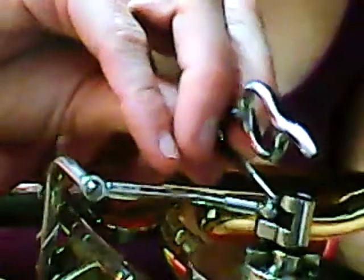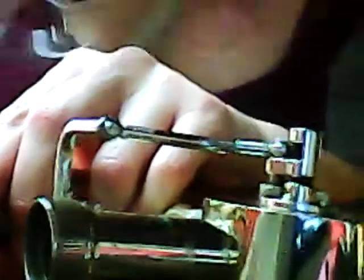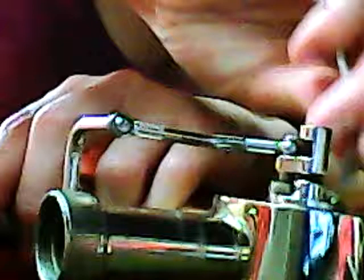Once you get it started you can probably let it go. After you make sure that screw is in tight and all the other screws are in tight — of course you don't want to tighten them too hard, just make sure they're in very snugly.